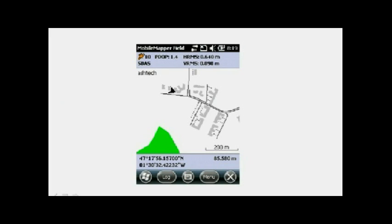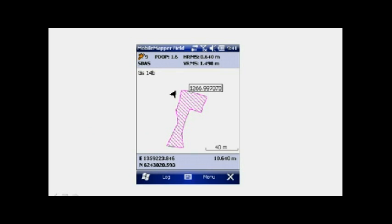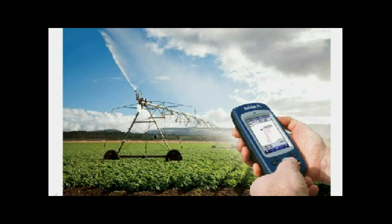It's ideal for asset management and area measurements. But if you need more power, this Windows Mobile 6.5 operating system is compatible with programs such as ESRI's ArcPad, which is one of the most powerful GIS field softwares in the world.